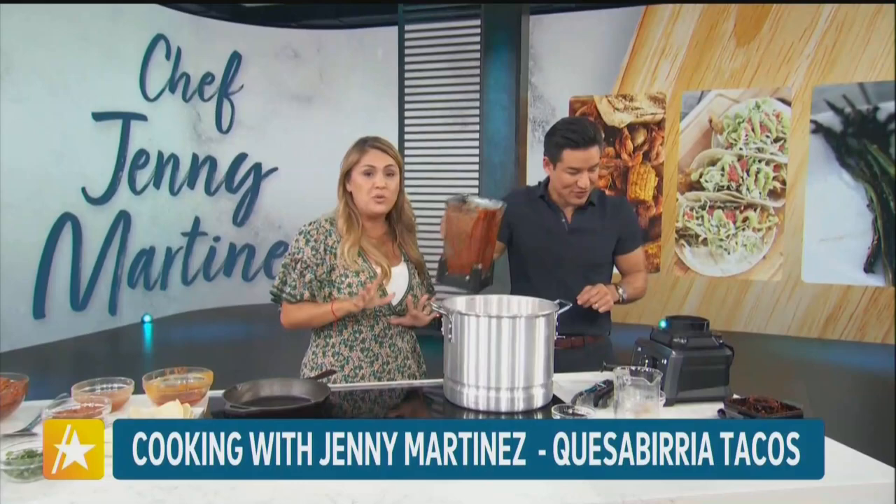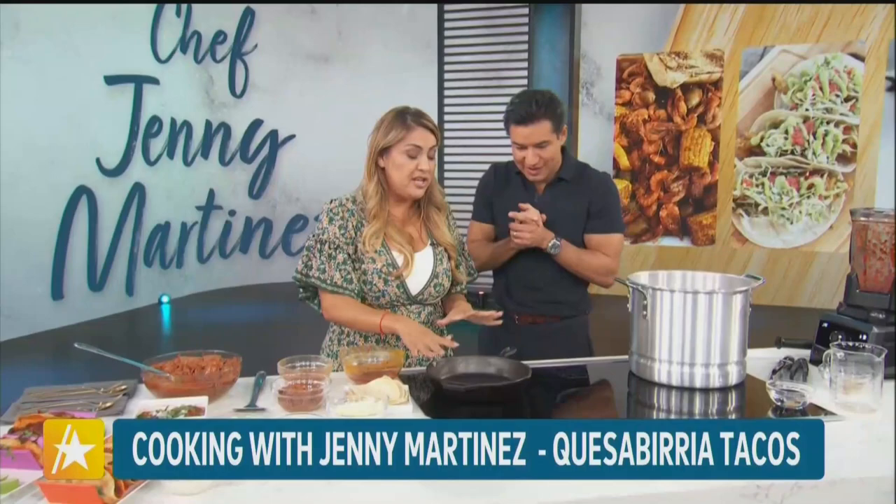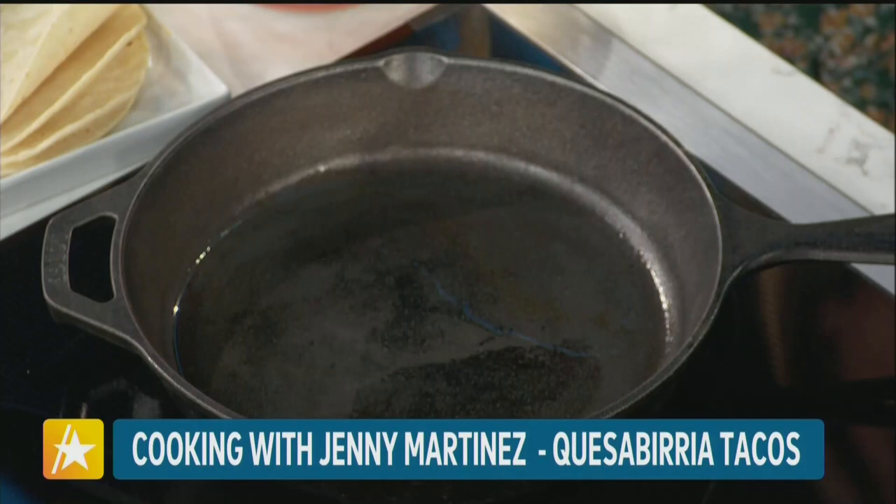Now this is the fun part — I'm going to show you how to build the quesabirria taco. Make sure that you get a nice, heavy skillet that's nice and warm, because you want that sizzle when you put in the taco. And this is key right here — this is the red gold, as my mom calls it. This is the fat that the beef releases, and this is what's going to give your taco that beautiful red color.